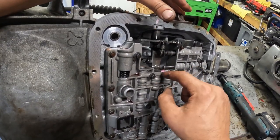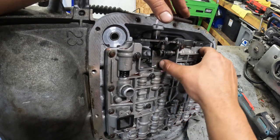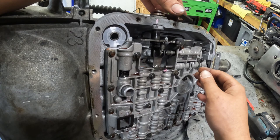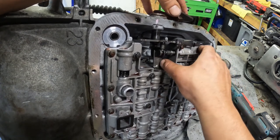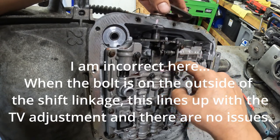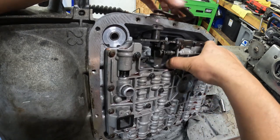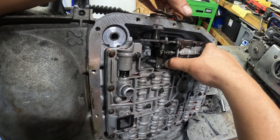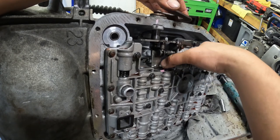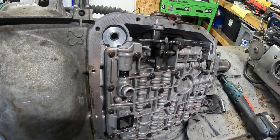Hopefully this is a better view. This part with the pink on it right here — there's a hole here for a little bracket, and that bracket should be what engages this. At rest we're right there, but if I try and adjust this at all it just moves. There should be a connection between this and this little valve which adjusts my line pressure. That's good to know that's messed up — because this should spring back and forth just like that and move this accordingly. That's going to be an issue, but we're not going to stop there.